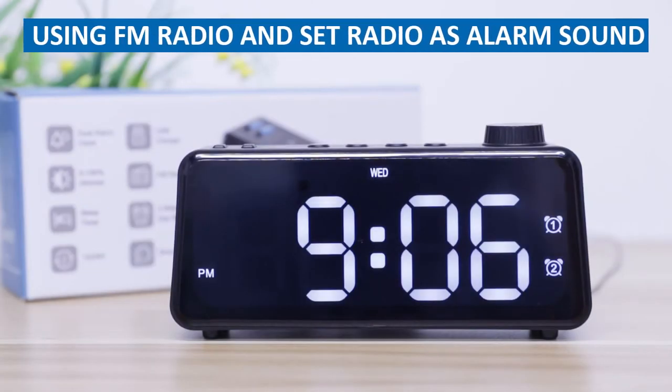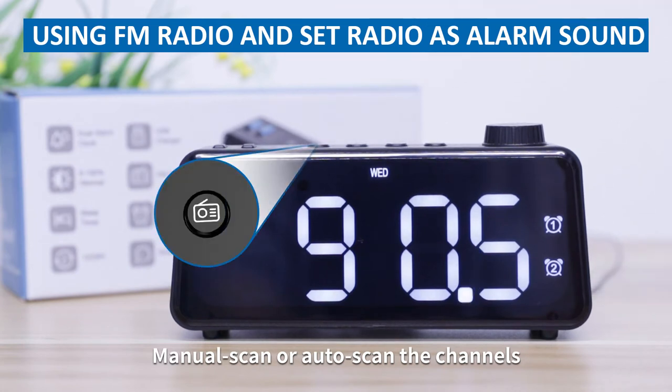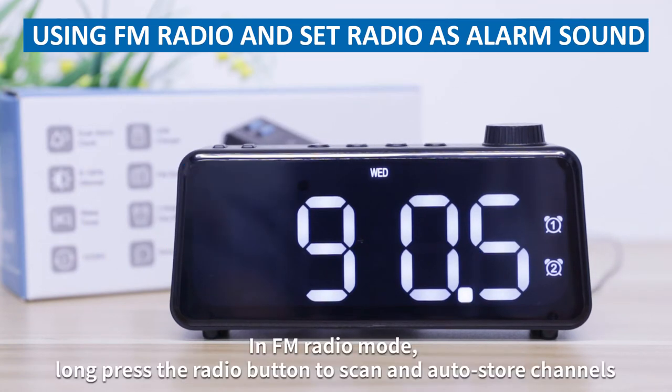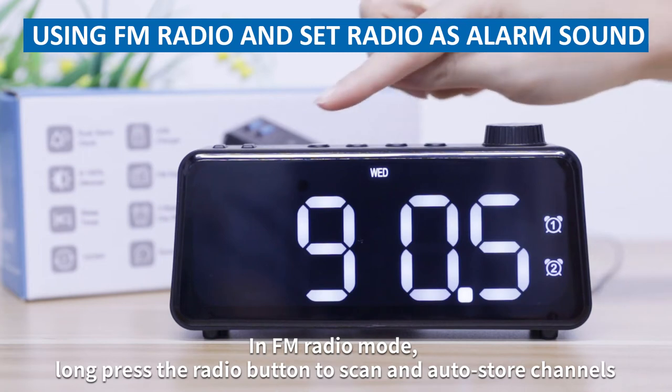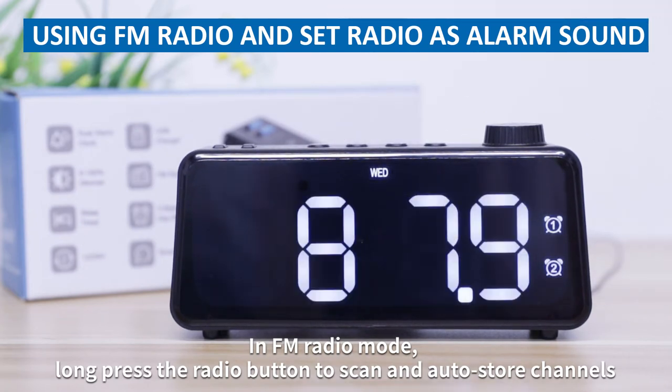Using FM radio and set radio as alarm sound. Press the radio button to enter FM radio mode. You can manually scan or auto scan the channels. In FM radio mode, long press the radio button to scan and auto store channels.